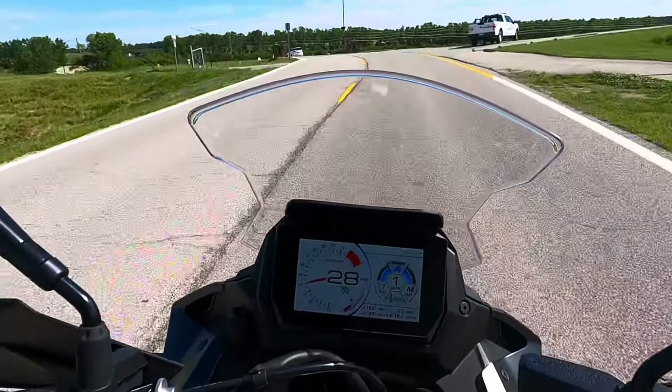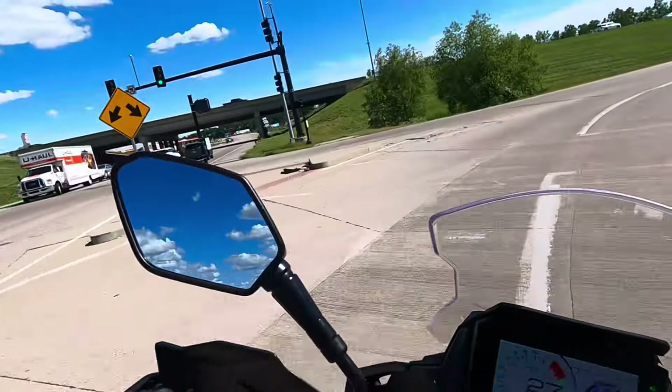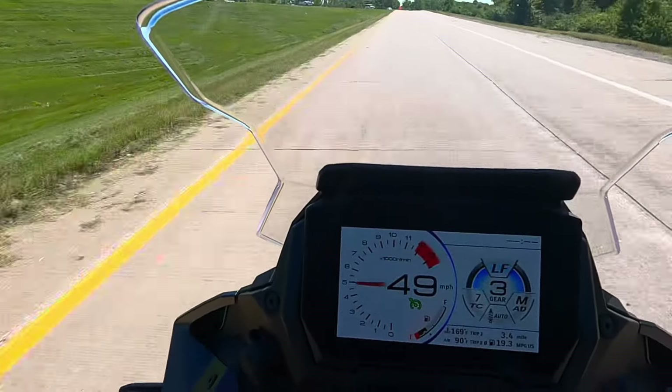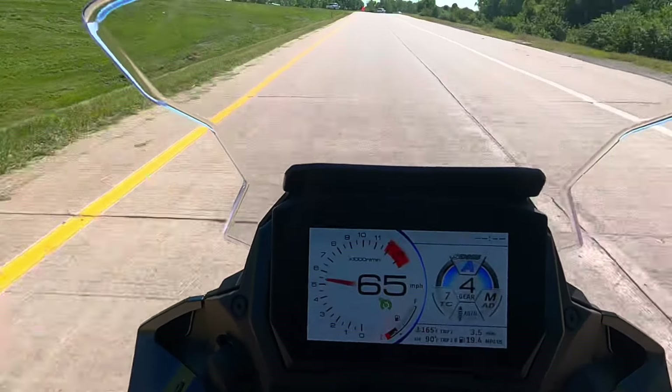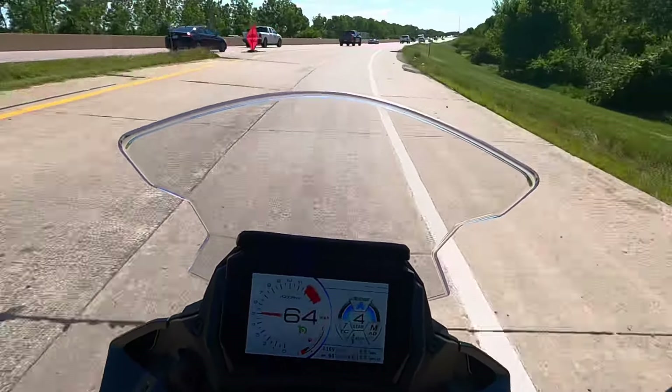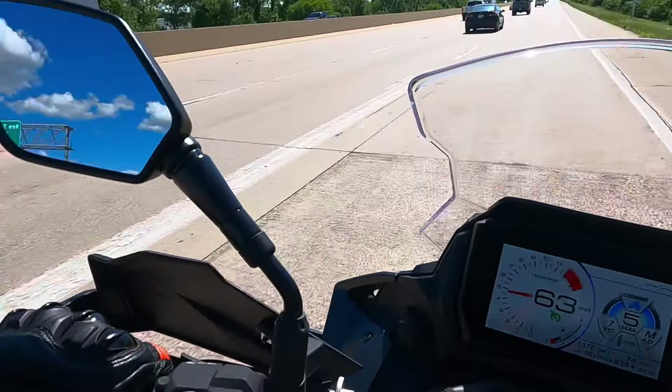Turn signals are not self-canceling, by the way. Let's beat that truck — let's give it the beans. Oh yeah. This thing's redonkulous. Even fifth gear's got crazy torque.